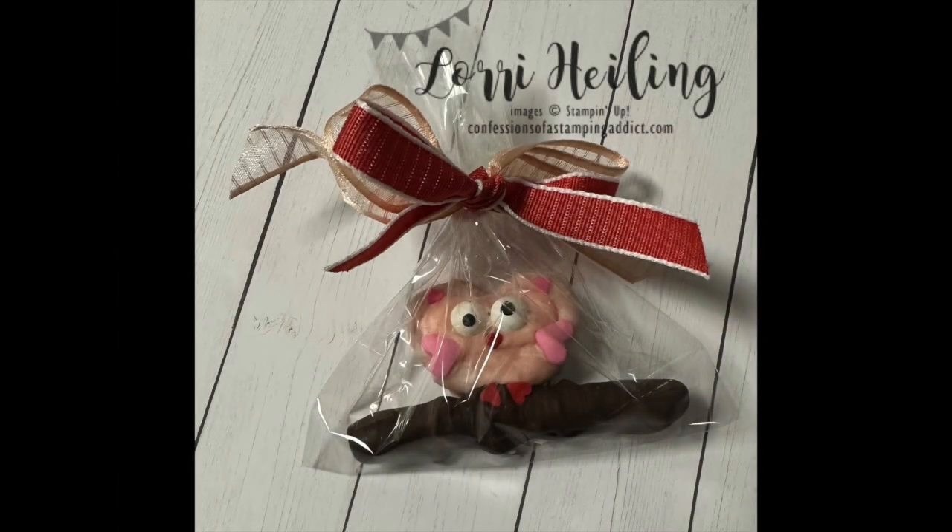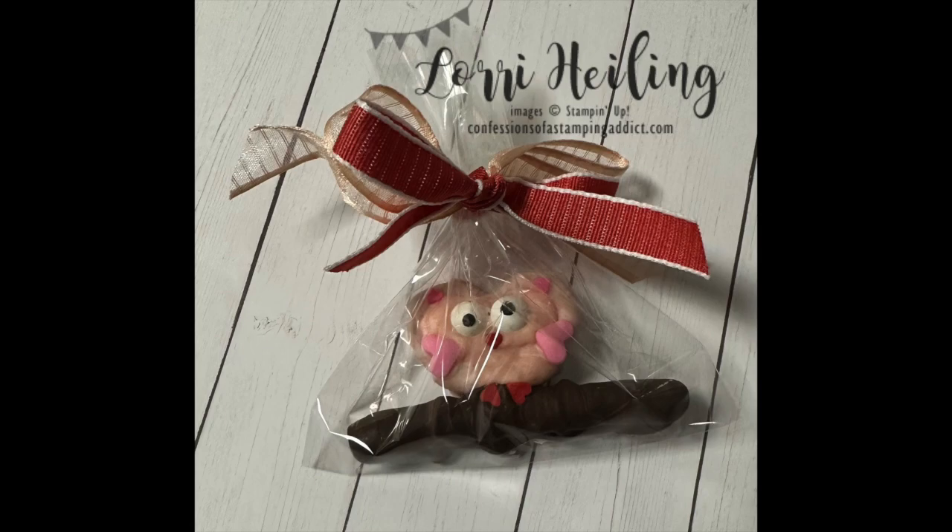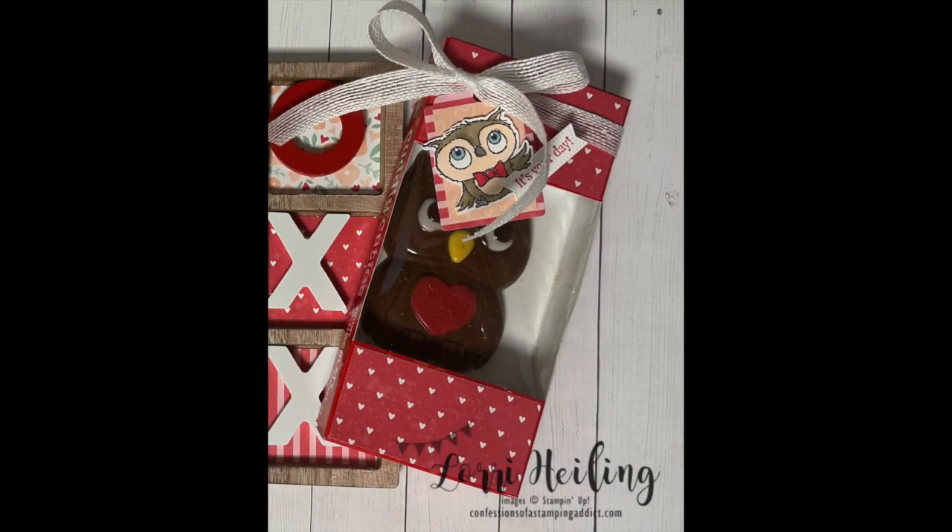The next photo shows what it looks like all packaged up in the same colors. The last item I want to share is a little chocolate owl I found at our Fry's grocery store. I already gave it away, but I used the same DSP from the beginning of the video and trimmed it to cover up all the lettering. Then I made a cute little tag at the top with an adorable owl on it that said 'It's Your Day' for the sentiment.